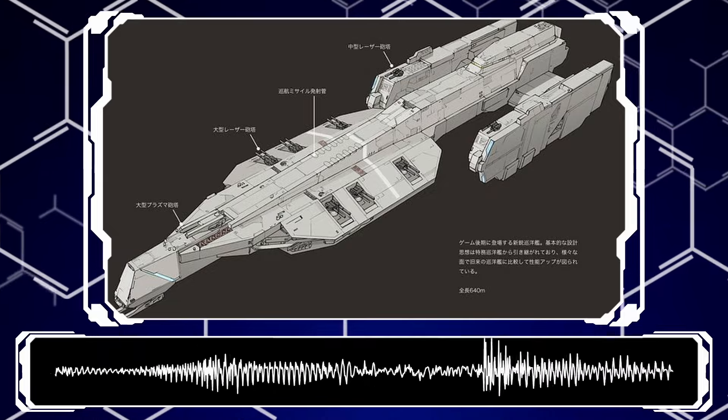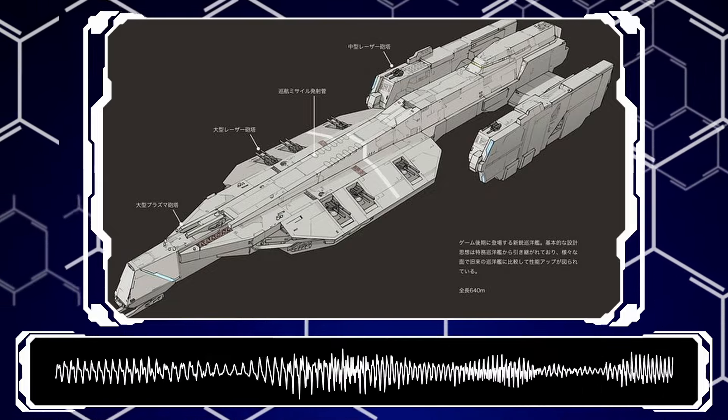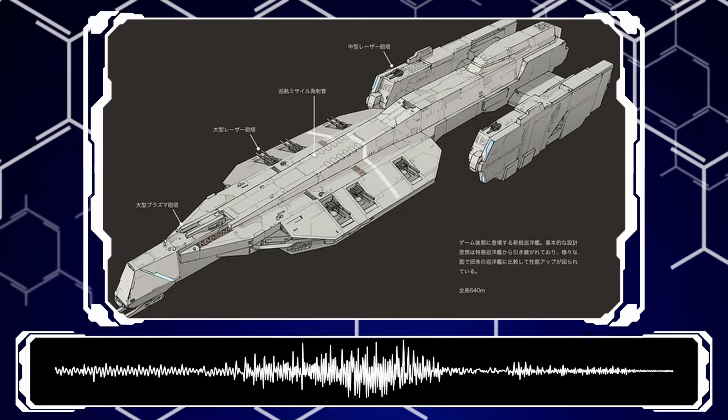Today, as a discussion piece, we'll be covering how to design a good spaceship — what to do to make your creations memorable, clean, and visually enjoyable.